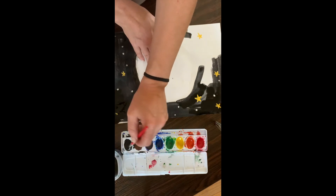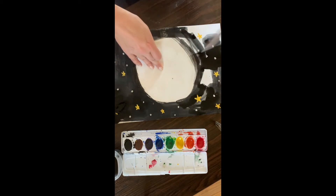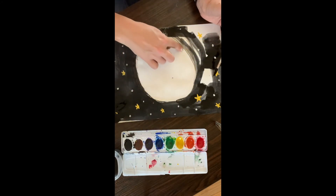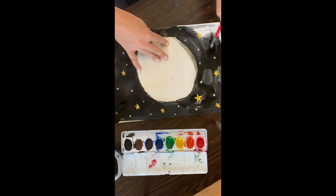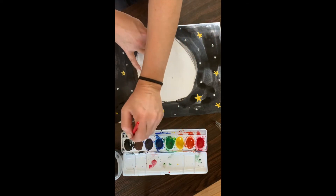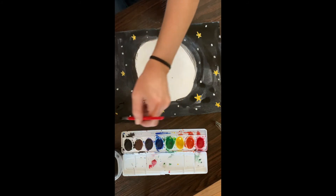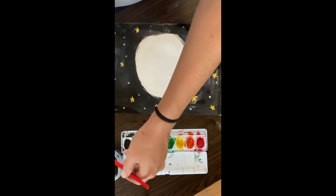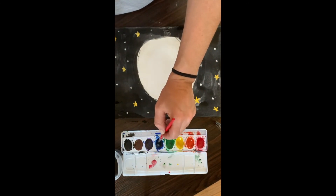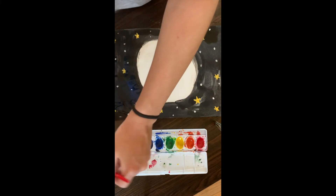Don't worry if you paint on the table — you can wipe it off after. I'm trying to find the outline of the moon; you can feel for it. I'm going to spread that out. I did mostly black already but I want to see what it might look like if I try to put some blue on top of it — it gives a little change, it might not show up when it dries.